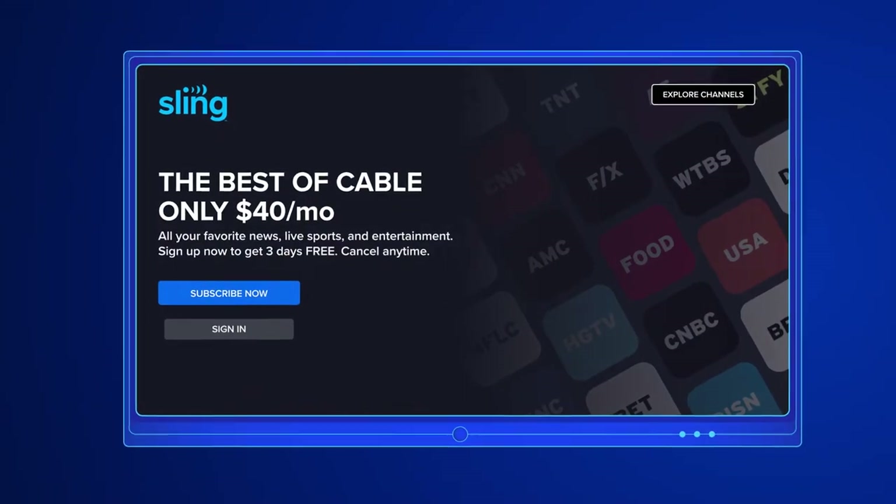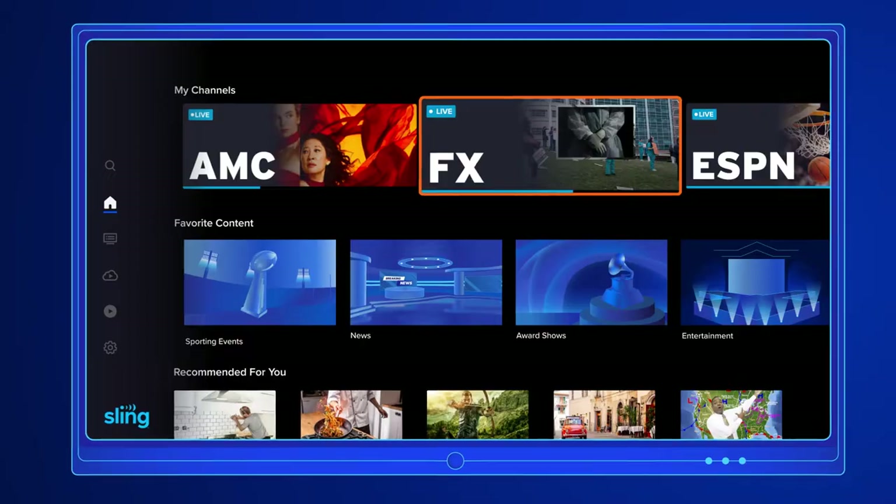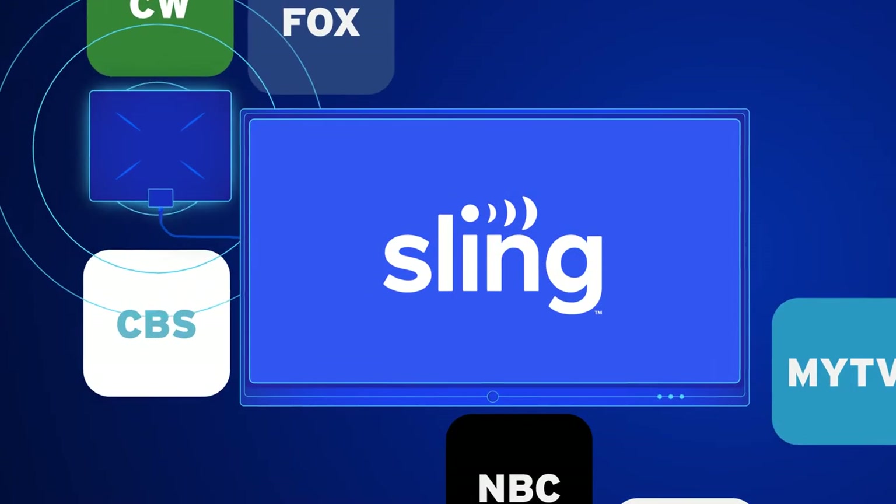Sling TV lets you choose the plan that fits what you watch, with the best in sports, news, and entertainment. Your digital antenna will give you access to local channels like NBC, CBS, Fox, and many more.